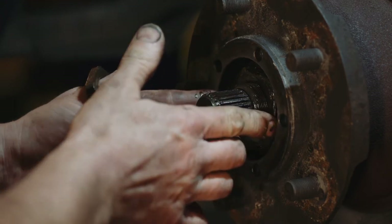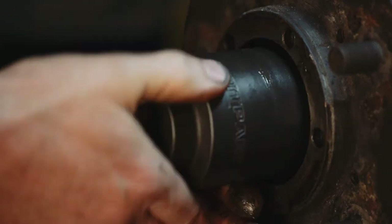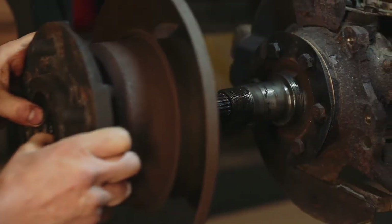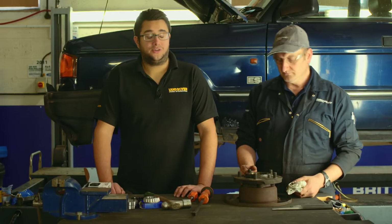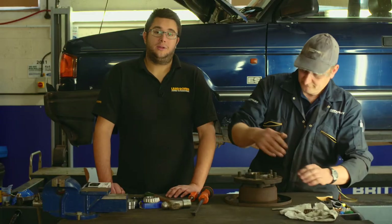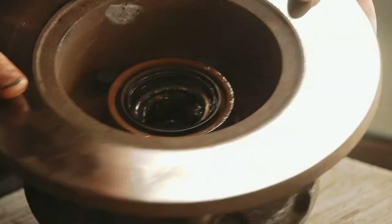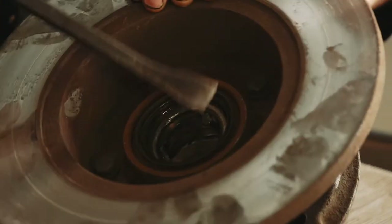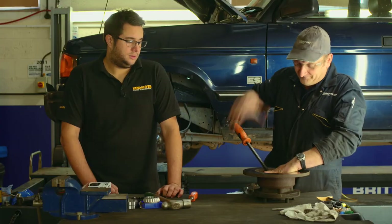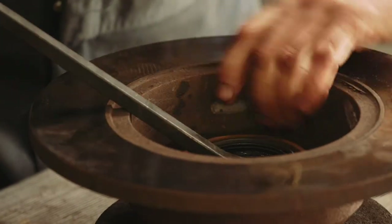Slacken the nut and remove the washer from behind it — it can be a bit fiddly, give it a bit of a lever with a screwdriver if needed. That will reveal the inner hub nut which you then need to slacken off. With the inner hub nut removed you'll be able to withdraw the hub from the stub axle and set it on the workbench ready for work. Now we can start stripping the old bearings out of the hub. The outer one lifts out fairly easily because it's not held in with anything. On the inside of the hub there's a seal which holds the inner bearing into place, so first of all we're going to have to remove that seal in order to remove the bearing. It can be quite tight in the hub so persevere.